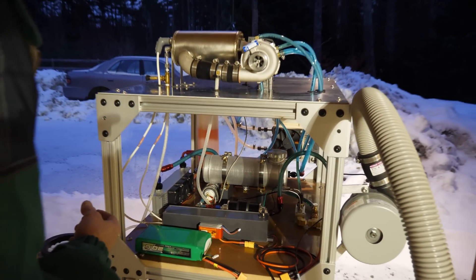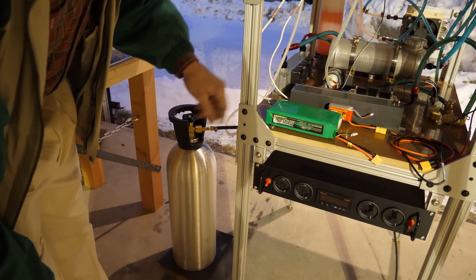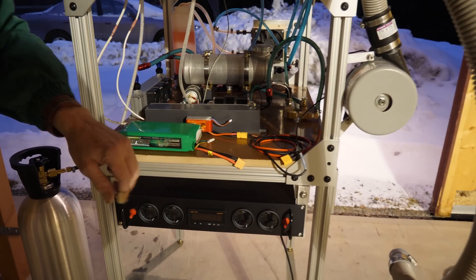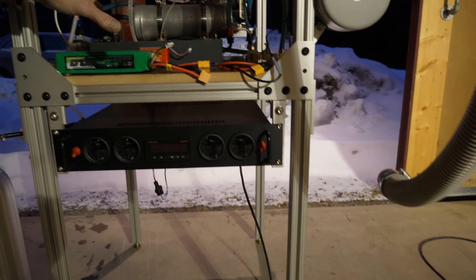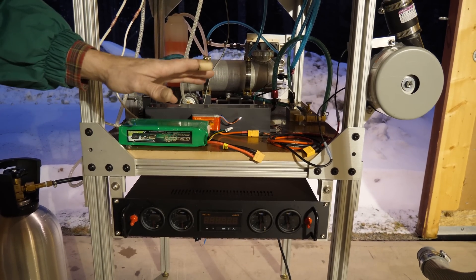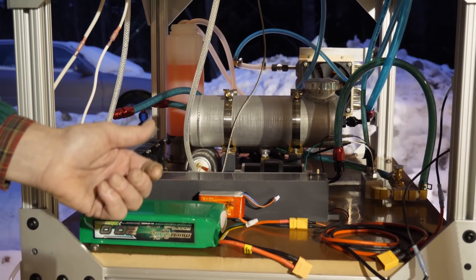In addition to that, you'll also notice that we've hooked up the propane to be able to operate this. And finally, even though this is plugged into a cord at 110 volts, everything on this system is 12 volts. We actually have a power supply in here that converts everything down, so you don't need 110 volt power to operate this. Everything will operate with 12 volts if you place this on a vehicle.